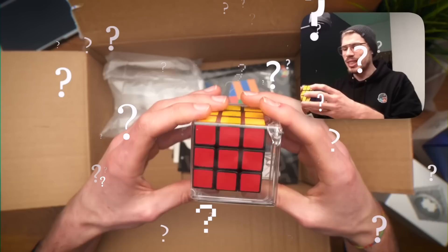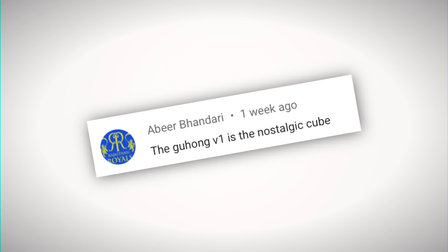Yo! In one of my previous videos I unboxed this cube right here together with Dayan's latest release the Guhong version 4. Now I didn't know what this cube was back then, but you guys are obviously very smart and you quickly pointed out that this is the Guhong version 1.